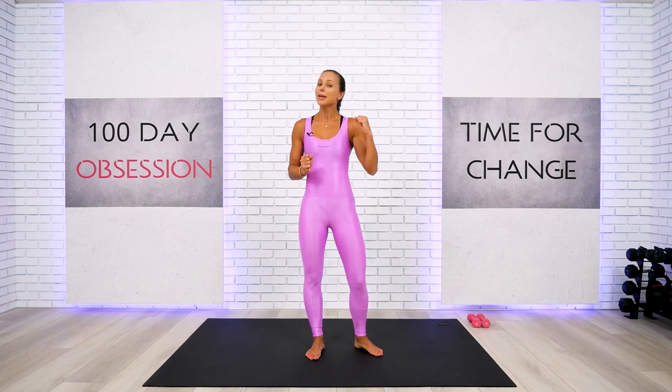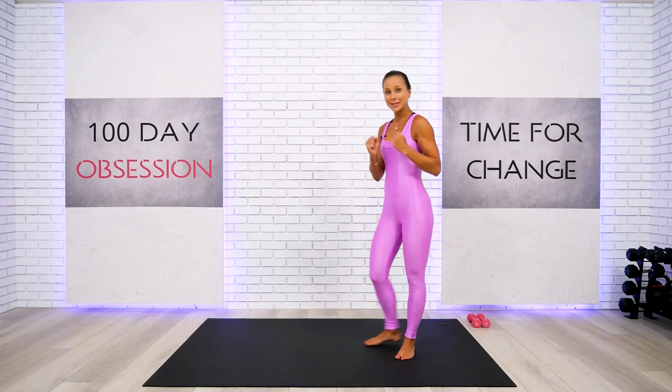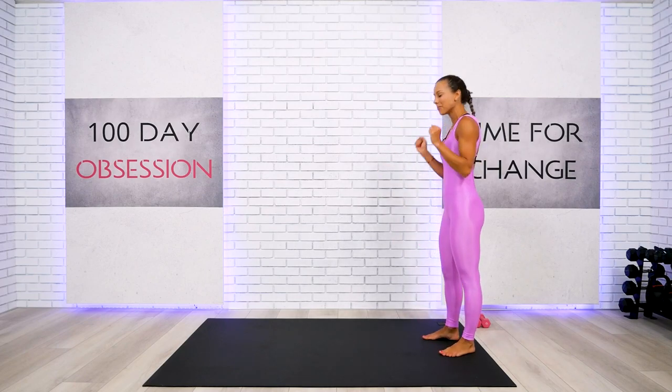Welcome back everybody, and today we're doing full body Pilates Sculpt Workout with lightweight. So get ready to sweat and burn a lot of calories. Let's begin with a quality standing warm up at the very top of your mat.